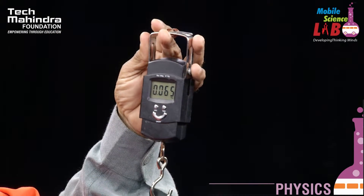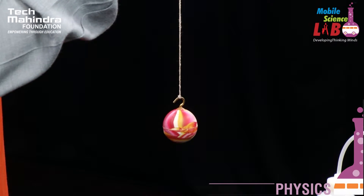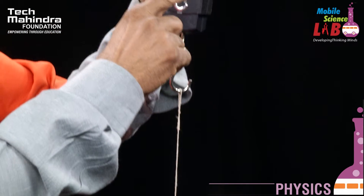I have hung the bob with the support of a string, and the weight of the bob turns out to be 65 grams.